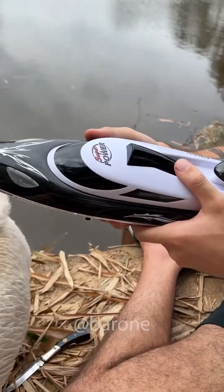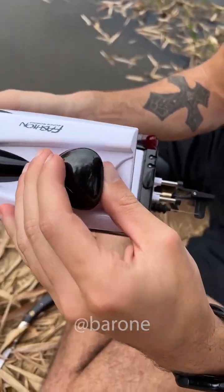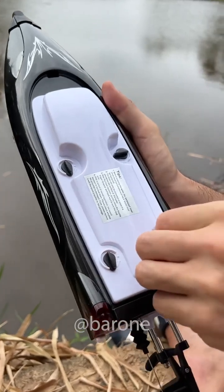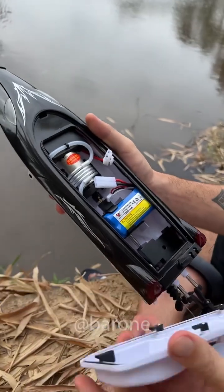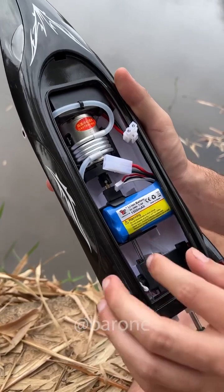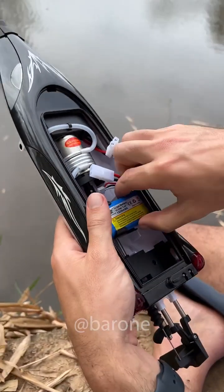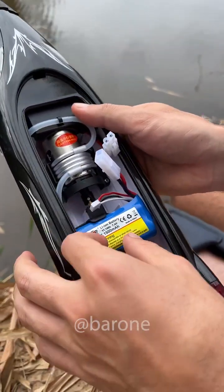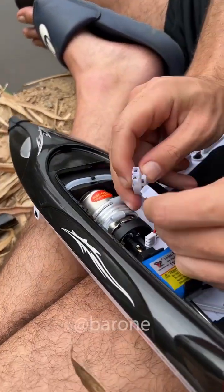From what I saw in the video, it's very fast. So we have to install the battery — you open it here first. I see, it's one more layer of protection. Oh my god, look at the size of the motor. This is a very robust motor. I guess you can tell by those two layers of protection. The battery is 7.4 volts, 1500 milliamps. Let me install it.